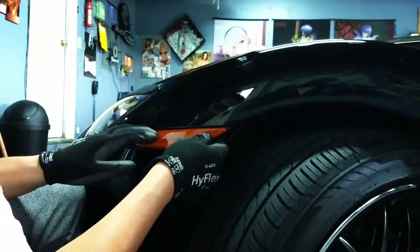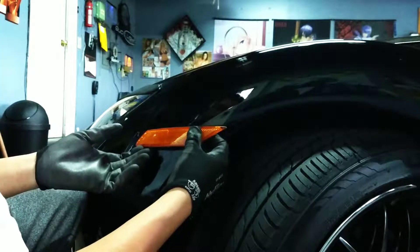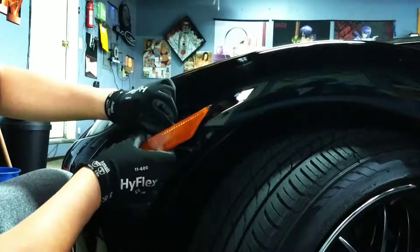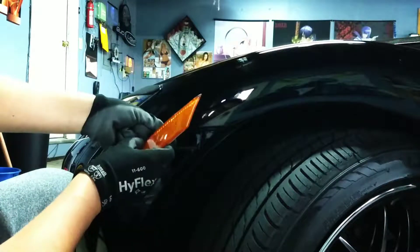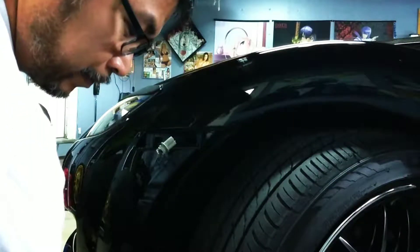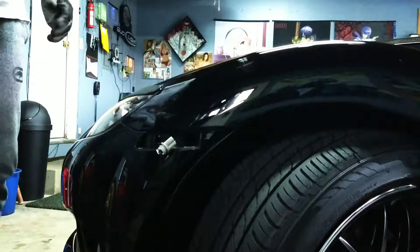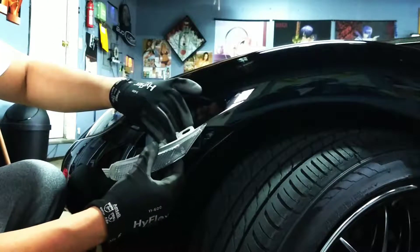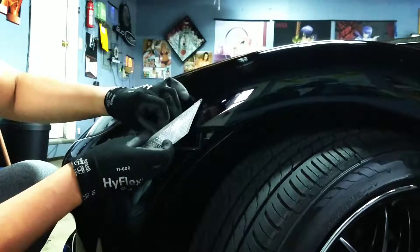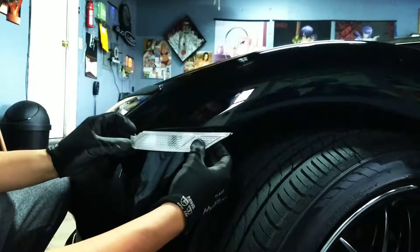So what you're gonna do is push up and then pull. It should come out like that. Be careful not to over stretch the wire. Be careful removing the stock side marker. Put that aside and replace it with the clear corner. Should be a direct fit with the stock housing. The bulb, and you're just gonna reverse the process.